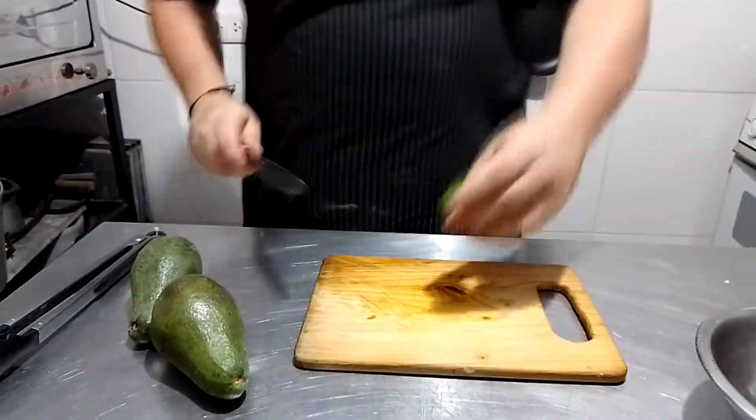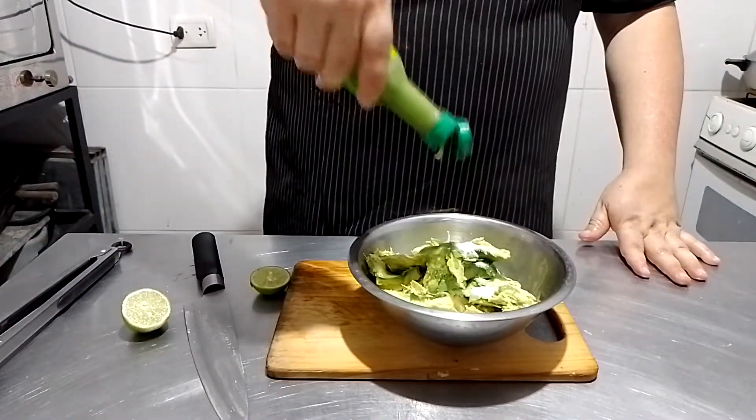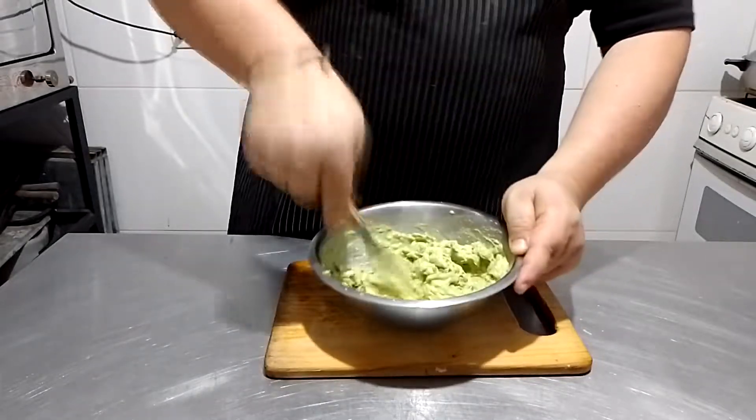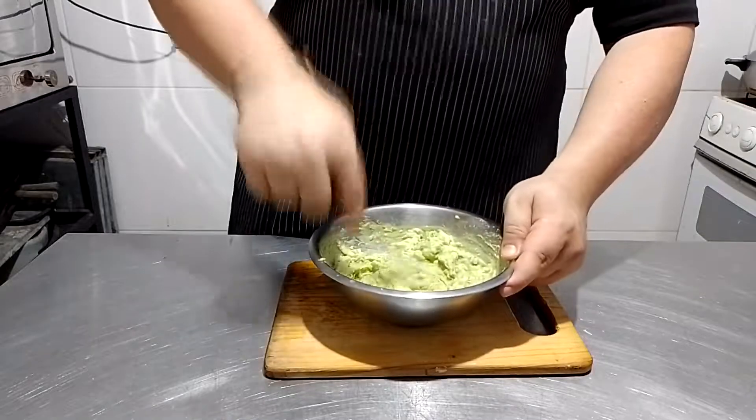For the final component, the guacamole. Just crush one or two avocados into a small bowl, add some salt and lemon juice. Optionally, you can add some hot sauce and/or some of the pickled jalapeño liquid. On top of that, you can also add more diced onions and tomatoes, but since we have the pico de gallo already, it won't be necessary.